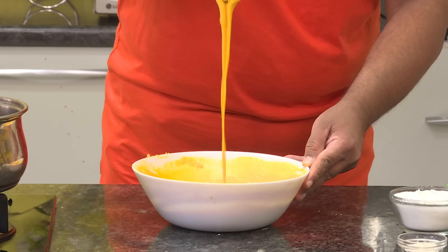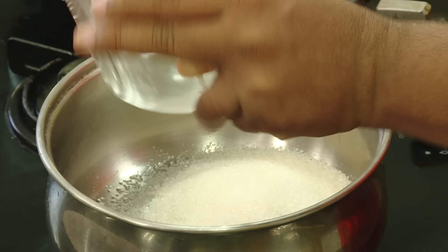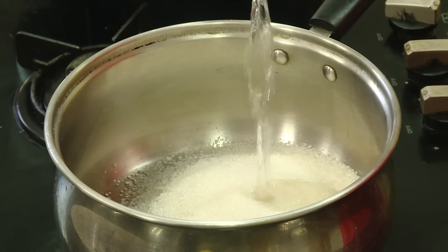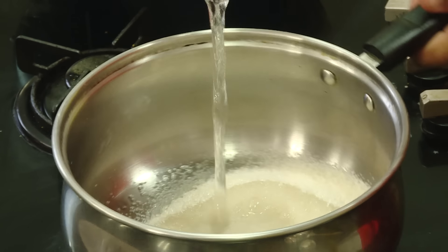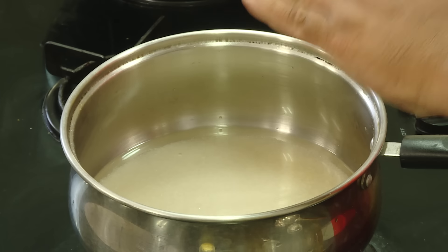This time, we will cook it as pindi mushroom. We will cook it as panchadara. We will cook it as panchadara syrup. It will be soft. That's why we cook it as panchadara.